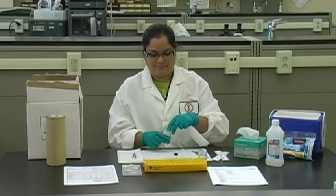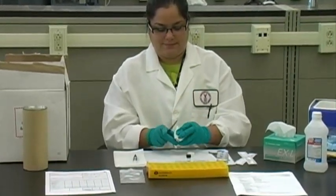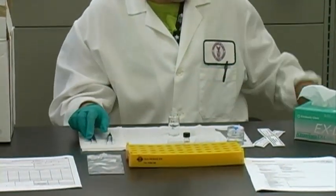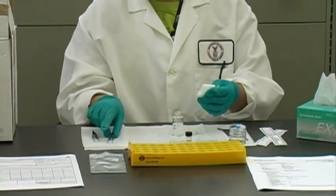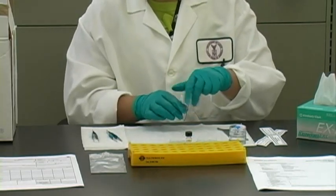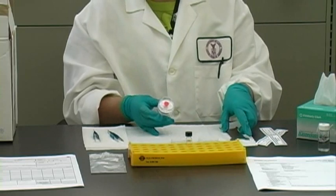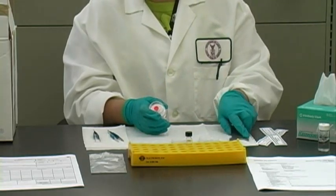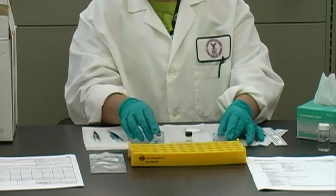Put on a new pair of nitrile gloves every time this procedure is performed. Clean the metal forceps each time you use them with isopropyl alcohol. Remove the coated filter from the cassette using the metal forceps.